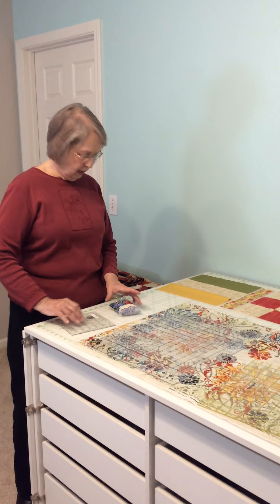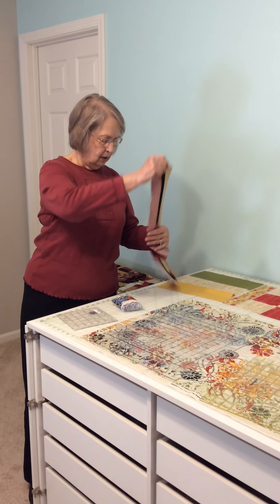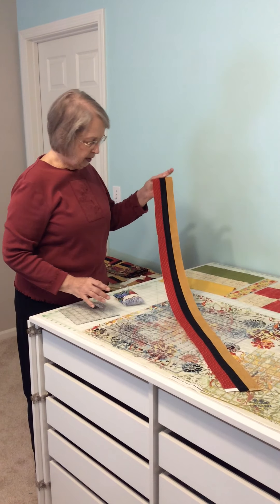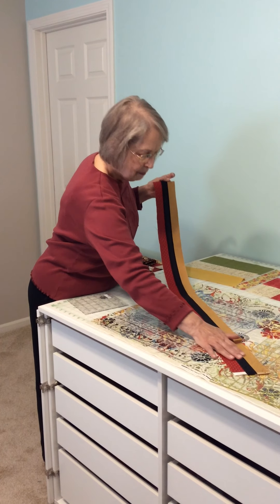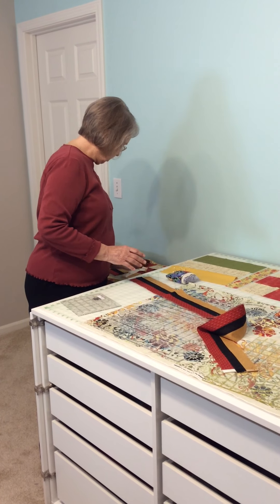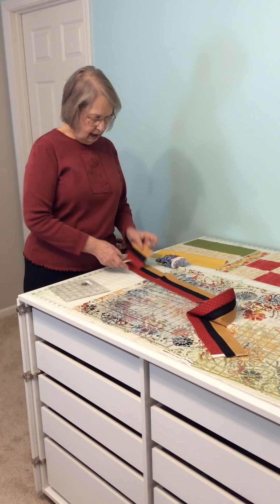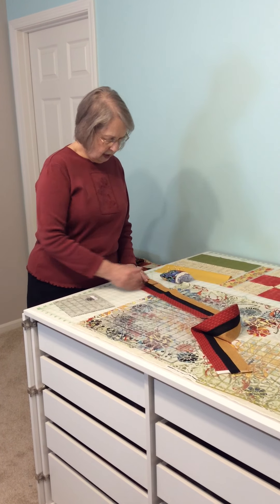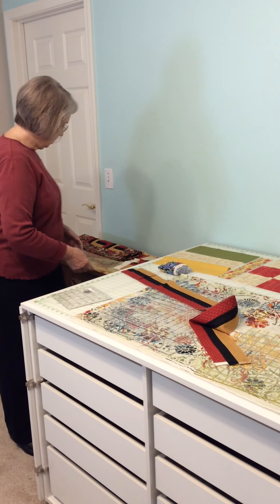One more thing before we start our sewing — I want to show you what a strip set is. These three fabrics have been sewn together with the fabric salvage here and salvage there. Now that we've sewn them together, we are going to cut them into segments three and a half inches long. It's a lot easier than dealing with three little pieces sewing them together. So we simply cut, cut, cut, cut — and that is called a strip set.